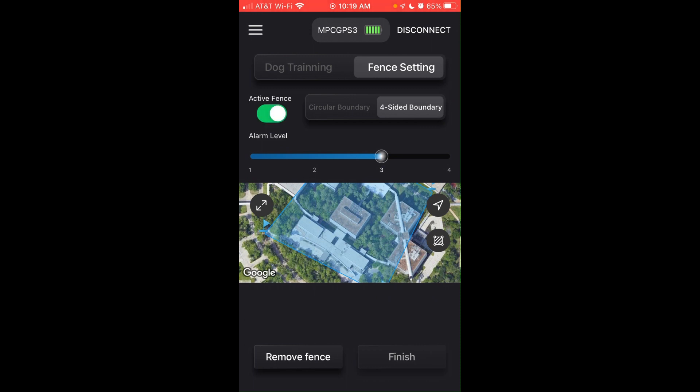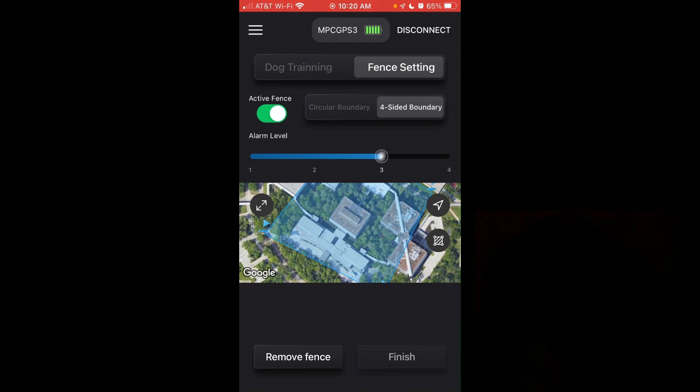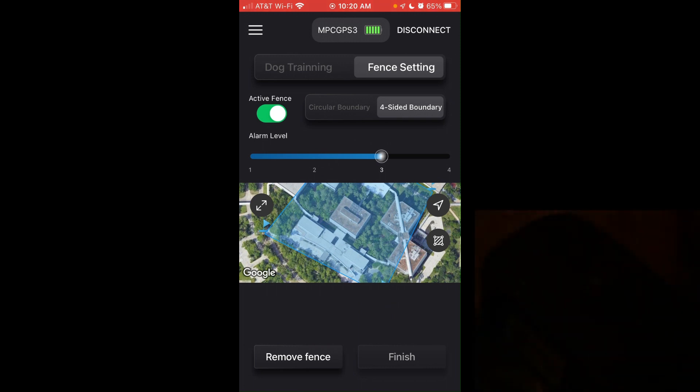Last but not least, click Active Fence — that's what turns on the automatic fence activation. Your collar will blink red as long as your dog is inside the fence boundary.